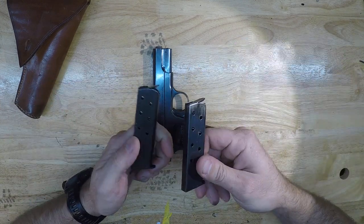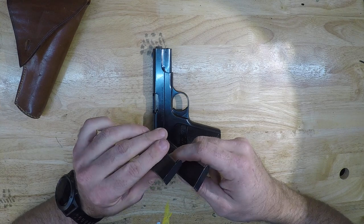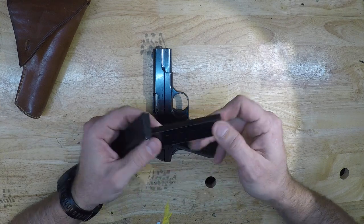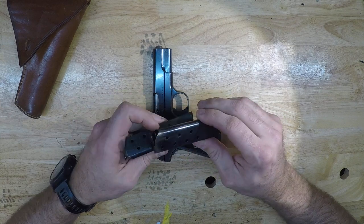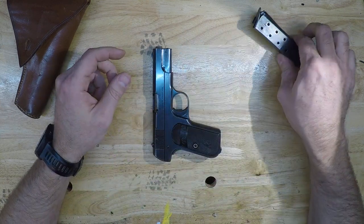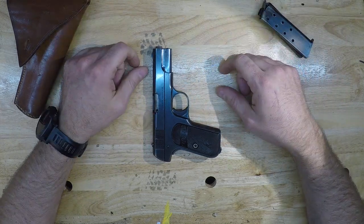It also has what I believe to be the original magazines. I have not dated these — the guys get real technical with the way the floor plates are and whatnot — but these appear to be original, I have no reason to believe otherwise. It is chambered in .32 automatic. It's a cool little automatic pistol.